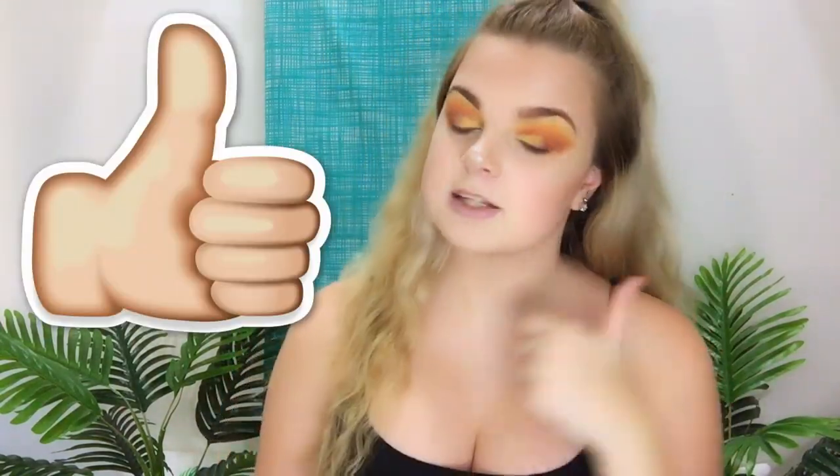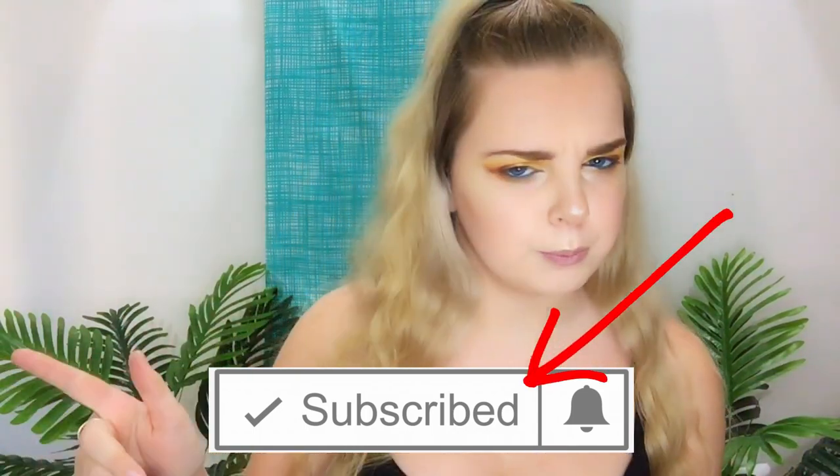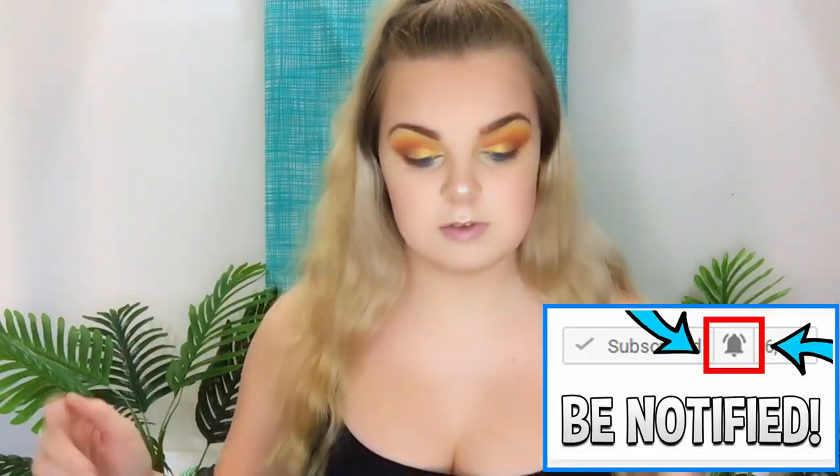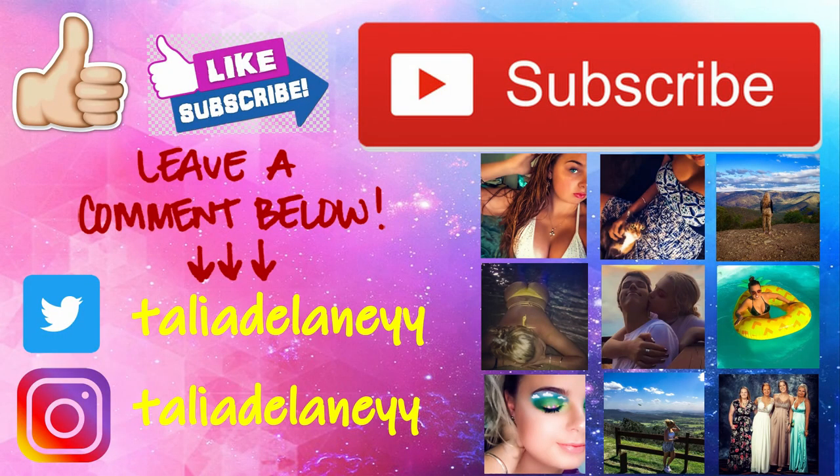That's it for today's video. Be sure to like and share this video. If you're new to the channel, you should join the family by making that red subscribe button turn grey. I upload videos every Sunday and sometimes Wednesday, so be sure to turn on post notifications to be alerted of upcoming videos, as well as following me on my socials. Thank you so much for watching. I love you and don't forget - everything is going to be okay in the end, and if it's not okay, it's not the end.